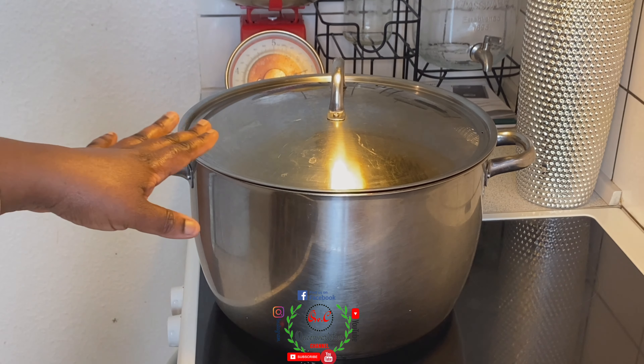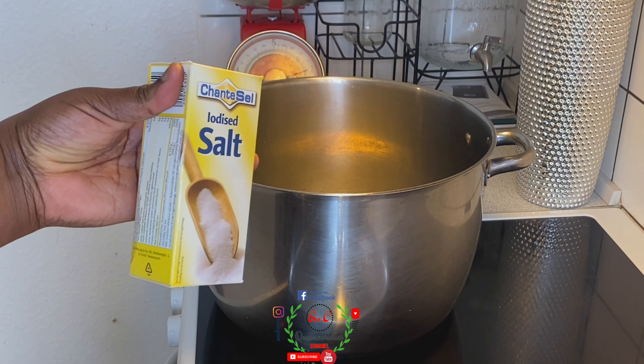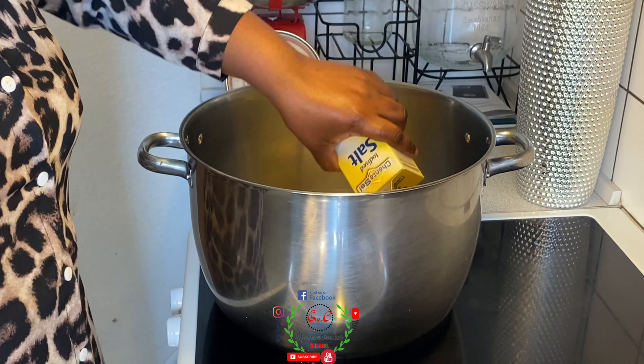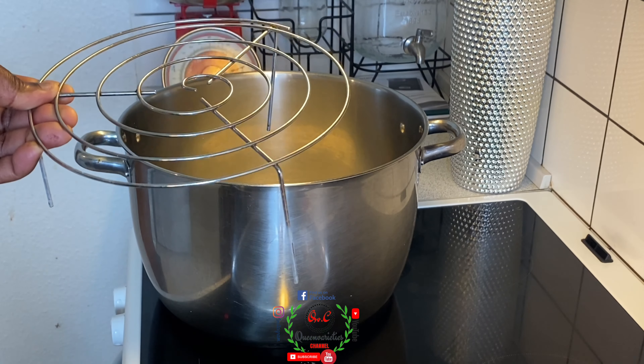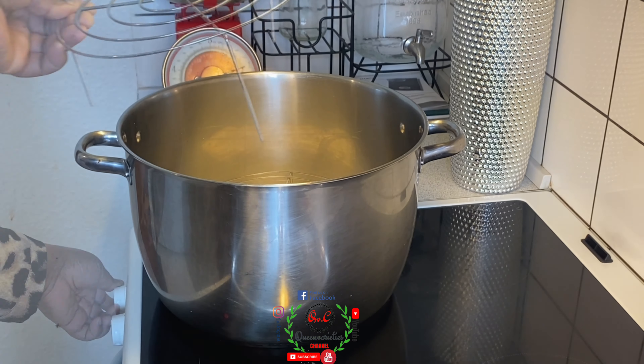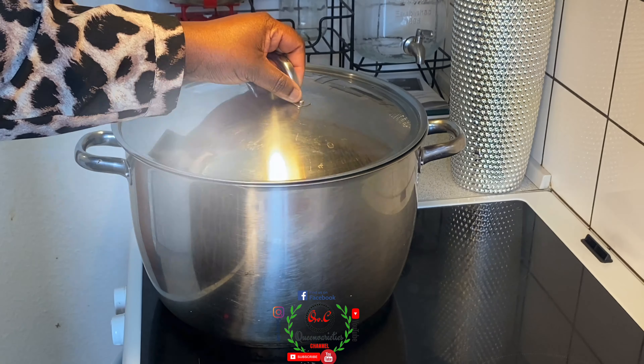While the cake batter is resting, we'll preheat our pot. You can either leave the pot empty, but I'm going to add some salt into it. I'll place in a rack so the cake will not sit at the base of the pot. I'll turn the heat to the medium setting and preheat the pot for exactly 10 minutes.